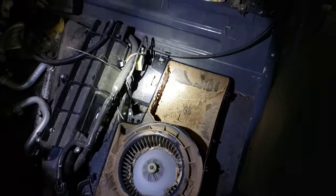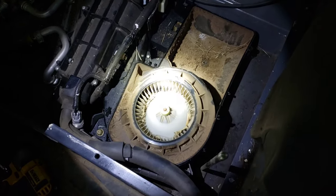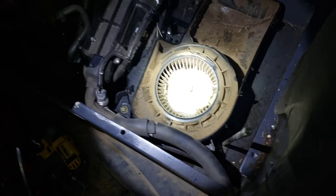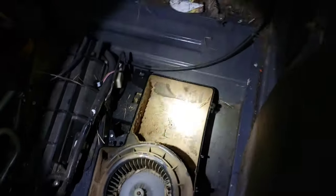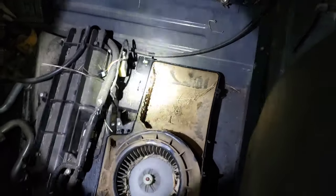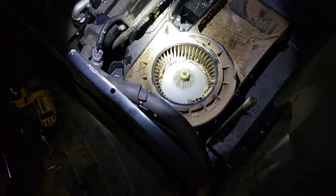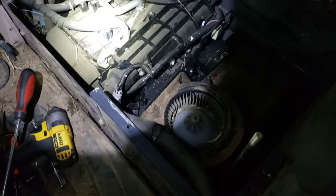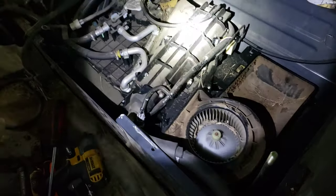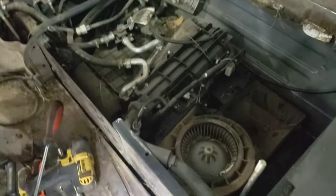Okay, get my fat ass in here. Look at this shit. Holy Christ — fucking leaves in there! No wonder the goddamn thing was noisy and didn't work. But look at that. I think we got a little dirt in the system. So it looks like we got a lot of cleaning to do.